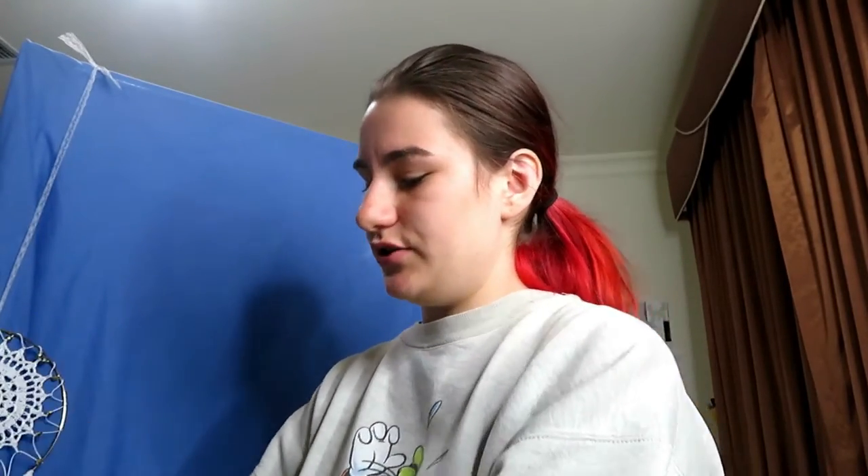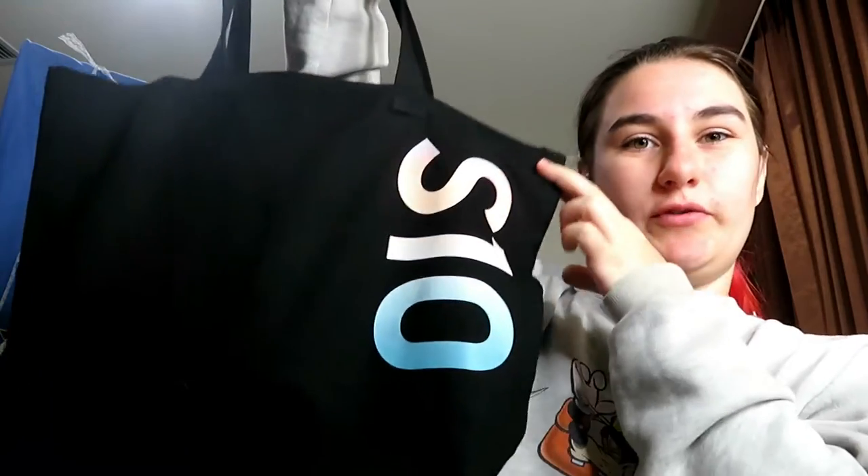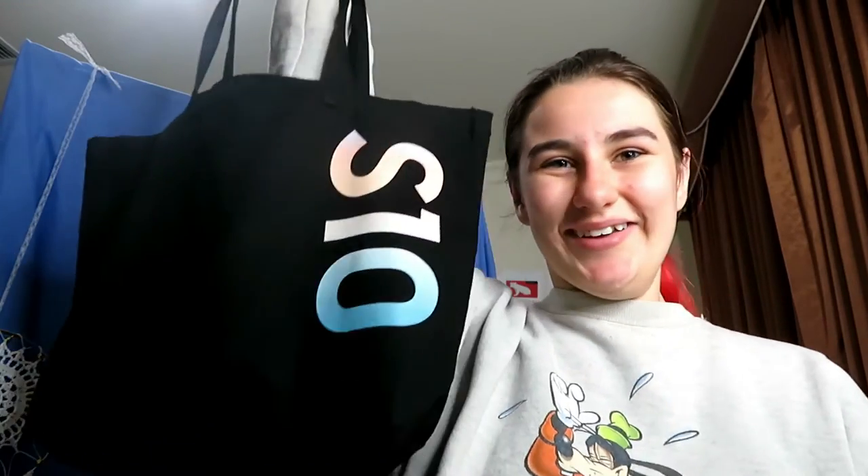G'day guys, it's Jarrah here and today we're doing something a little bit different, a little bit fancy. Today I'm doing an unboxing video — we went to a store today and I'll be unboxing for you. First off, presentation-wise, it comes in a beautiful bag. So you can't tell — we're unboxing the Samsung Galaxy S10.